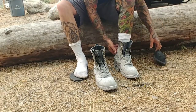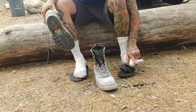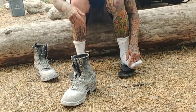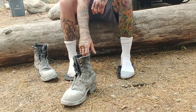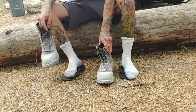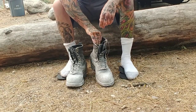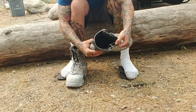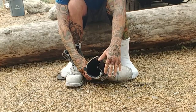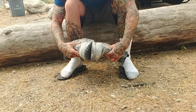These boots have kind of calloused up the side of my toe a little bit, and a little bit on my heel, but nothing major. Other than that, I don't get any foot fatigue from these boots where I'm just dying to take them off during the day. They're all clean inside — these things have just been beat.